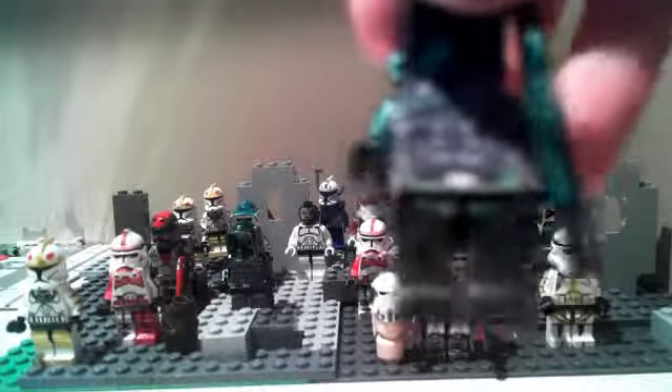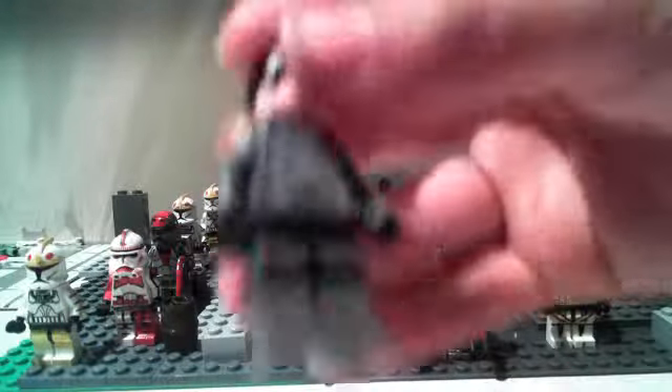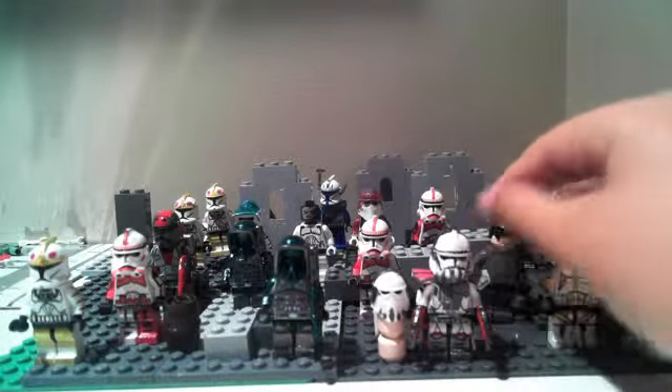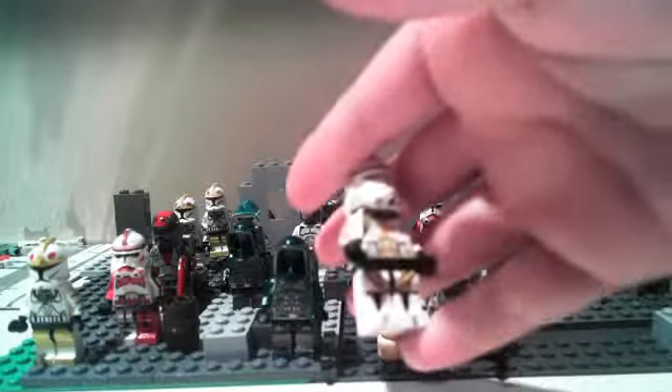And then the Kashyyyk Troopers. And then we have a custom Admiral. Didn't work very hard on him, he wasn't that hard. This 327 Star Corps modded wasn't that hard either.